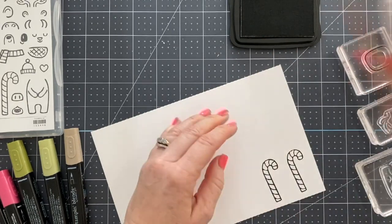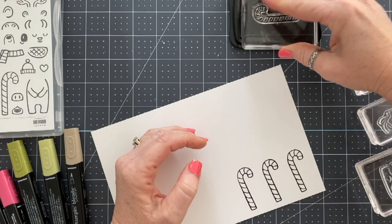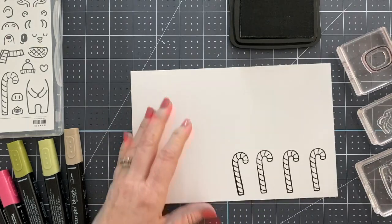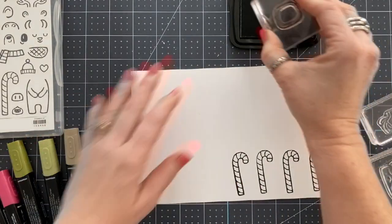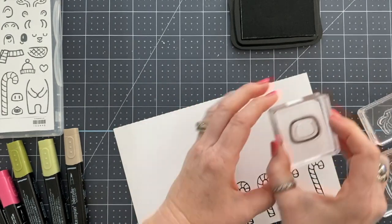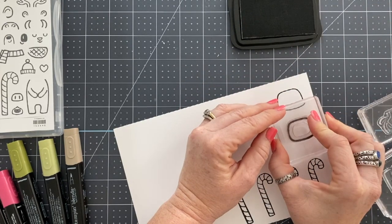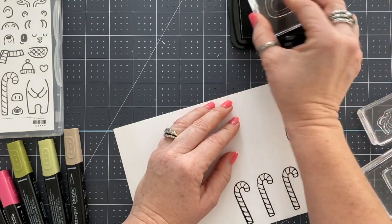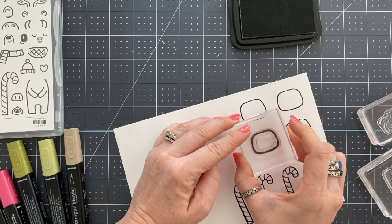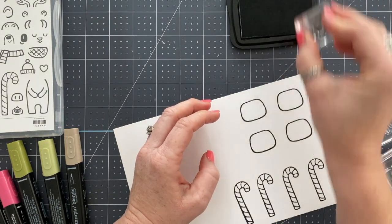I'm using — actually, this isn't Stays On Ink. It's Memento Tuxedo Black Ink because I'm using alcohol markers. So I'm going to stamp out a whole bunch of these, but I'm only going to color one just for time's sake because this video is already super long and I already edited it down. But I love a long video because it gives us time to chit chat and catch up, and we'll get into that in a little bit.